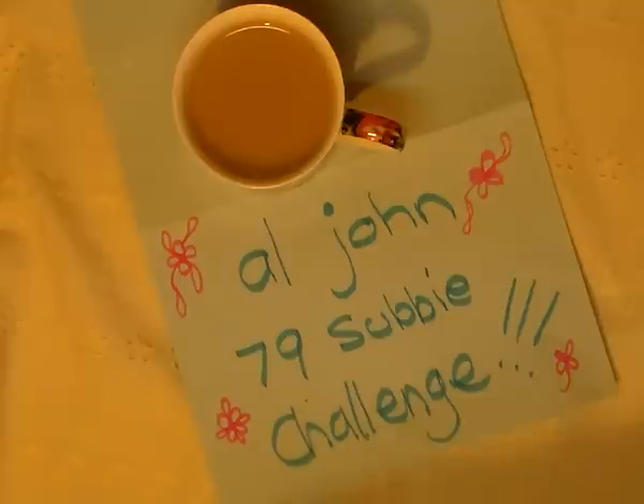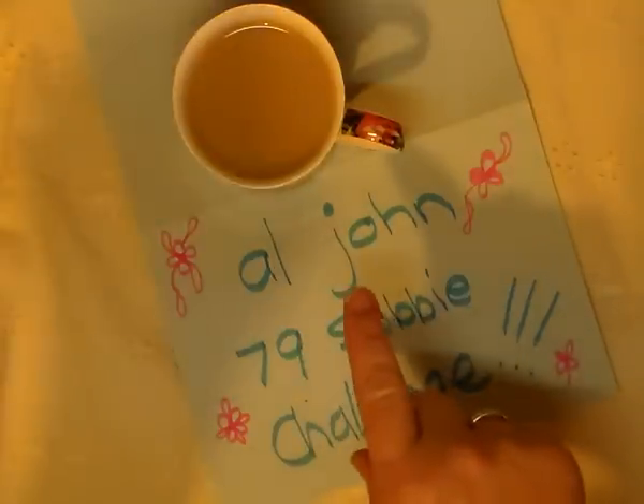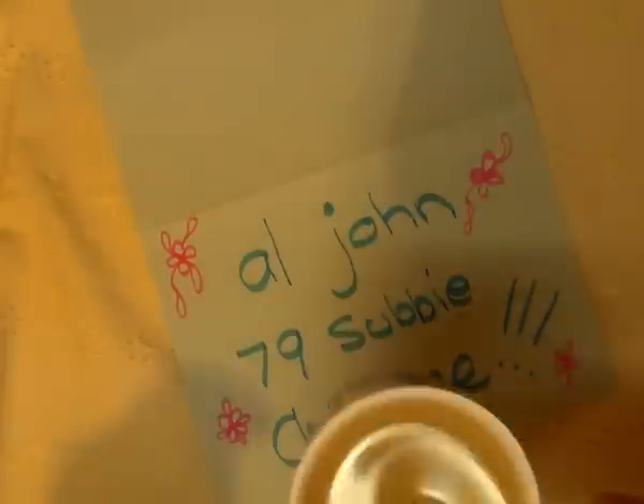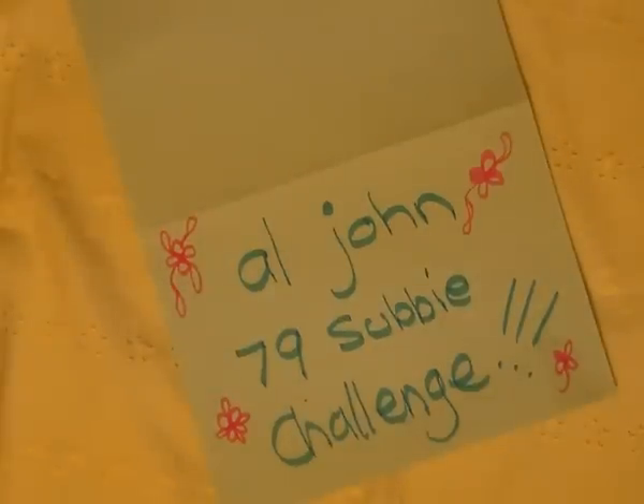G'day everyone, it's Sharon here! I'm here to share my entry into Amy John's 79 Subbie Challenge. If you haven't entered and you'd like to, pop on over and join in — you've still got time. I have my cuppa ready. Amy, if you haven't got yours, you better pause it and go grab one and come back. Thank you Irene, I'm having my yummy cup of tea in that beautiful mug you gave me.